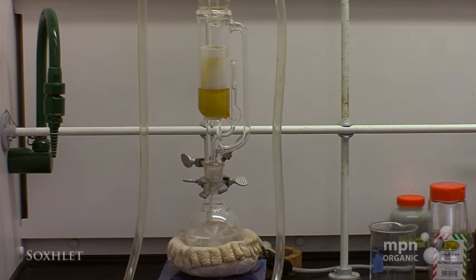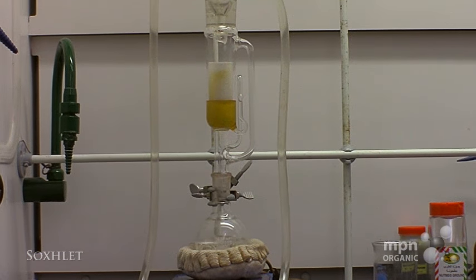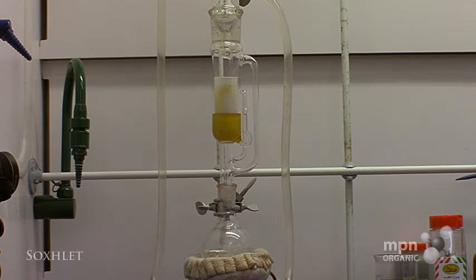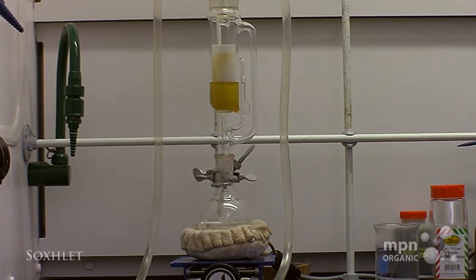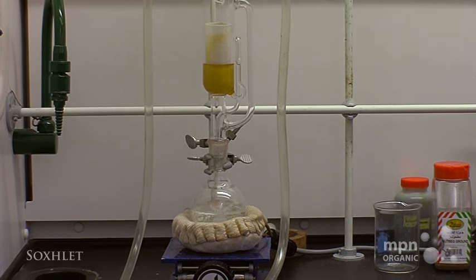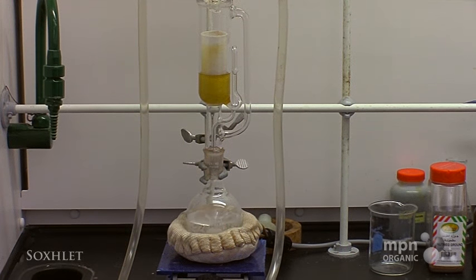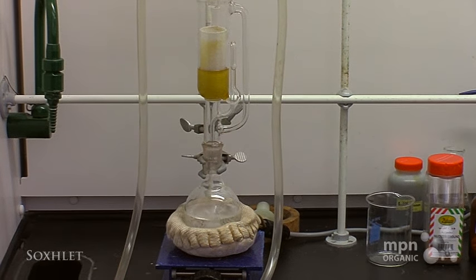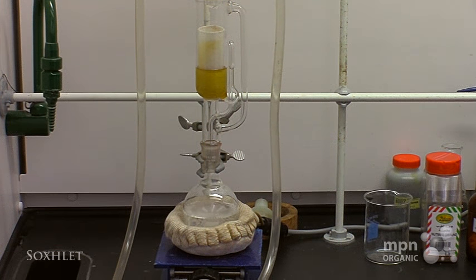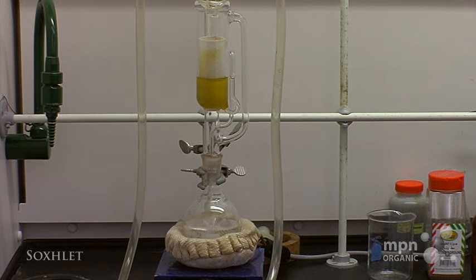Notice that there is no solid coming through the thimble, and that's because it is a piece of filter paper — that's what filter paper is designed for. The level of the solvent in the round bottom flask is going down because the solvent is being evaporated up into the condenser and filling up the thimble. Eventually the thimble is going to fill up to the point where the solvent will drain out, back down into the round bottom, over and over again. This is an ideal technique for extracting a low-solubility material from a solid matrix like we have here.